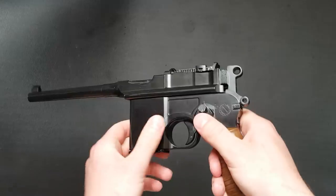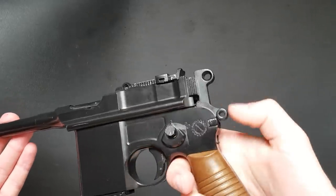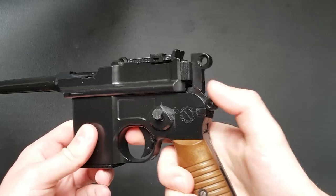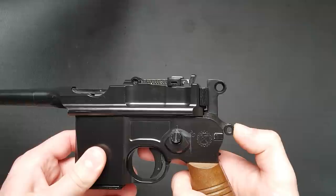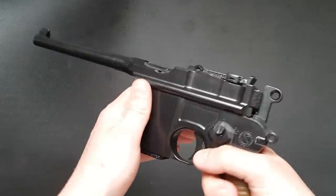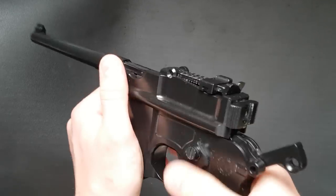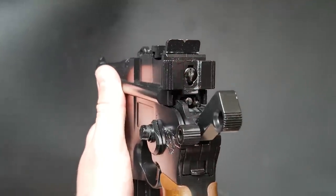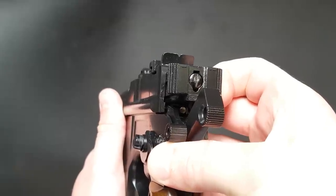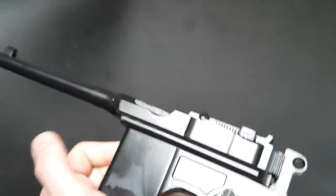The safety can be operated whether the hammer is cocked or not — when you put it on with the hammer uncocked it moves it a little bit away from the firing pin, which is a nice touch. Another feature: simply pulling the hammer and pulling the trigger won't do anything — the slide actually has to be racked. As you retract the bolt, about halfway through travel it actually pops out the firing pin, which allows the hammer to hit it. Very realistic in its operation.